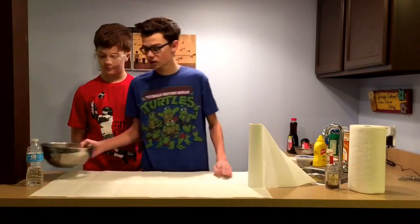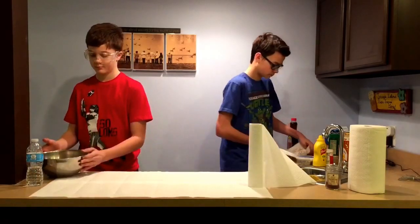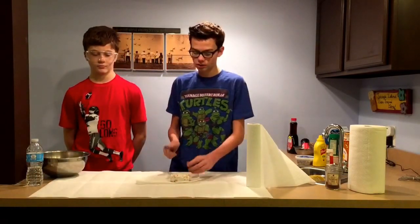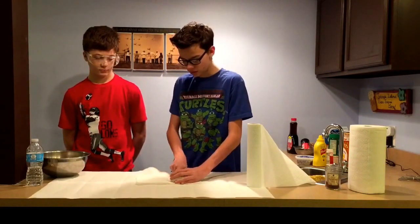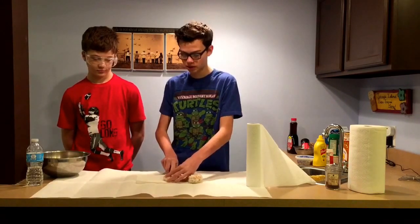You got this. Now you're going to set this aside and get your donut. You will need your knife and you will start cutting it. You will cut it into one-fourth pieces.